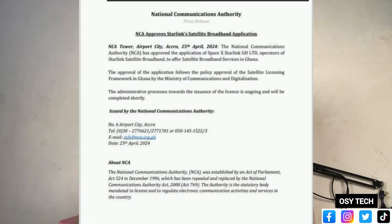Out of SpaceX we have the Starlink, and the Starlink is to provide internet service to us. Now the National Communication Authority have approved Elon Musk's Starlink in Ghana. So the third quarter of this year, which is around July to September, Starlink will be available and operating in Ghana and you'll be able to get access.